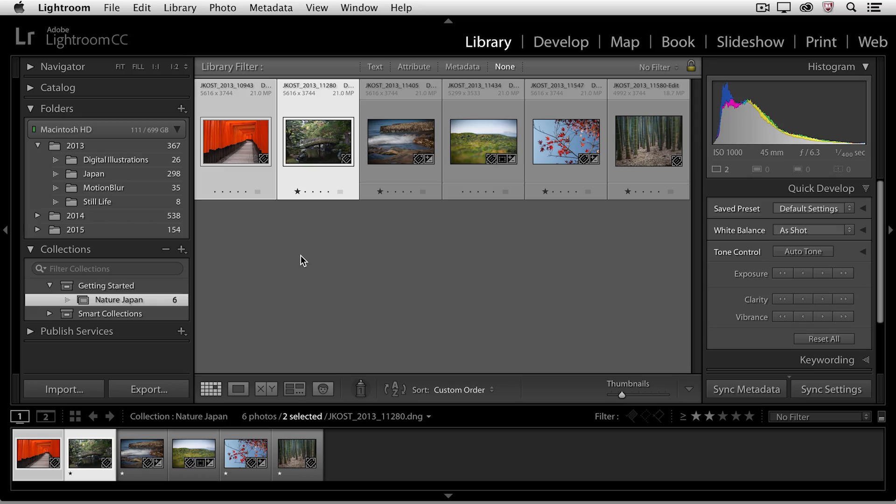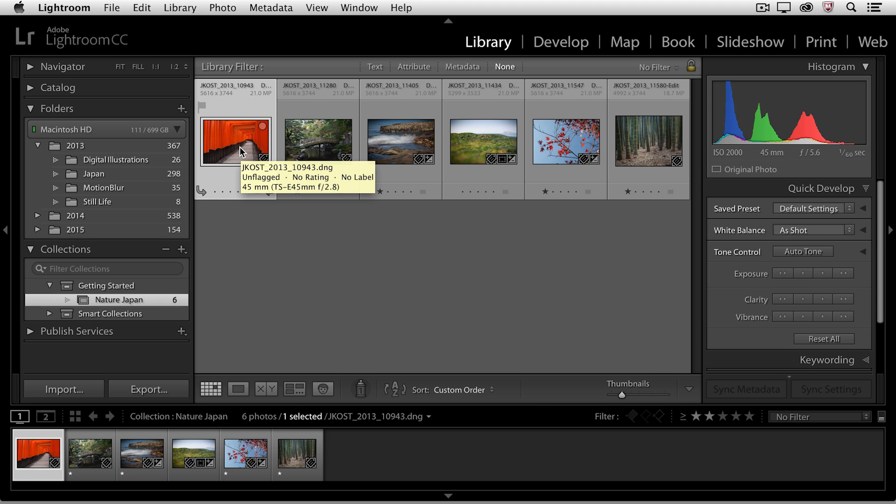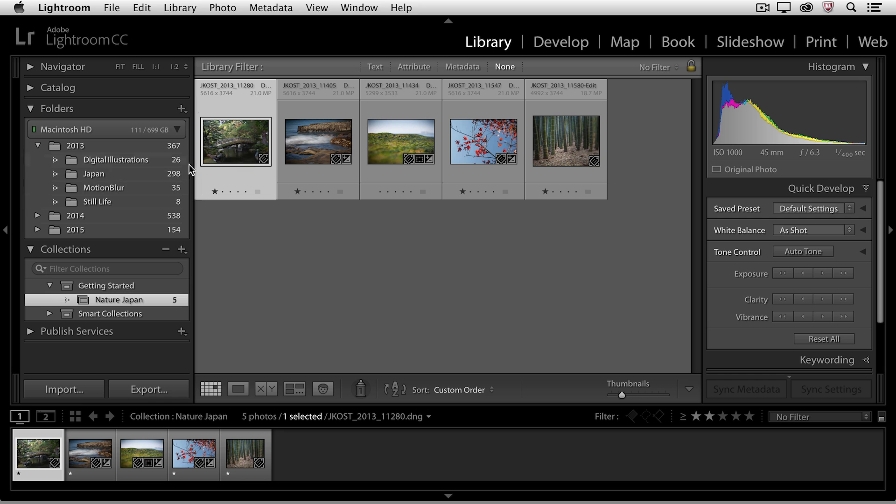I haven't actually moved any of these files on the hard drive — they all remain in that original folder. What I'm creating is a virtual collection, basically just a pointer to these different images. If I decide that I don't like one of the images in this collection, I can select that image and tap the Delete key. You'll notice I didn't get the dialog box asking me if I want to remove or delete the file, because here I'm not deleting the image from the folder area — the image still exists on the hard drive in the same folder structure that it always did.